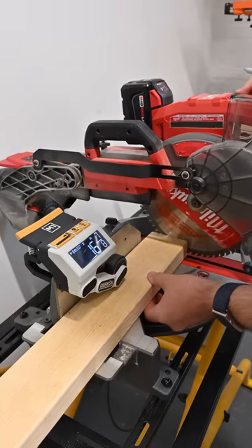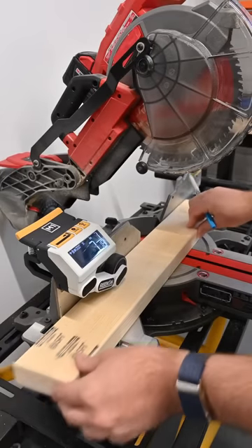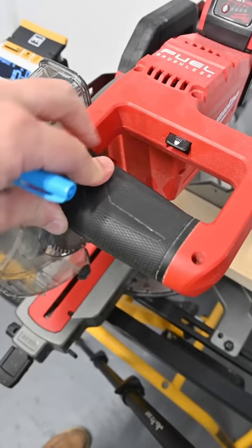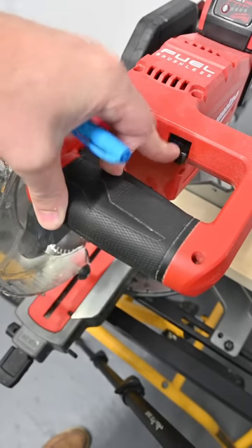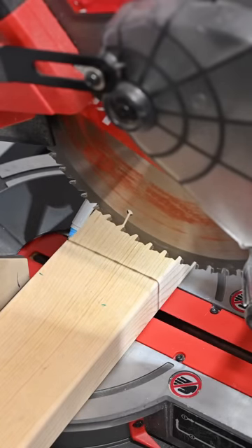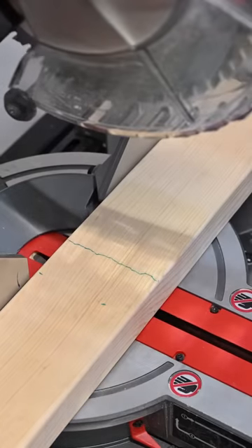We're going to start off by touching off on the edge, hitting the zero button, going to our measurement of 10 inches exactly, and then we're going to go ahead and hit the magic light button on our Milwaukee saw over here. And then, very carefully, we're going to trace the line nice and straight with our marker here to get a perfectly square cut. Boom.